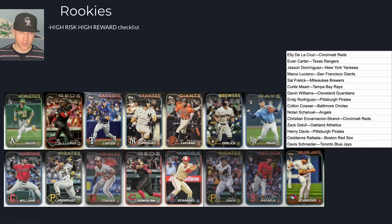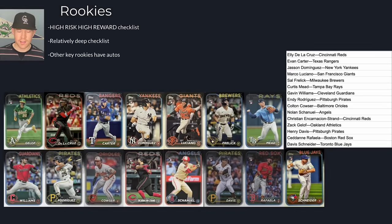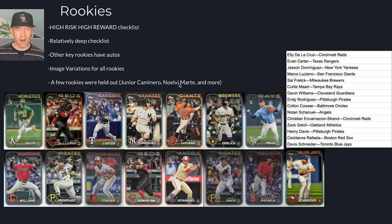With someone like Elly De La Cruz or Evan Carter, we have Jasson Domínguez, who's a Yankee who looked great before needing UCL repair with Tommy John surgery. So you want to pay attention to these names. I included a list with the teams, and I also did a rookie video you can check out at the end. Other key rookies not in this set, like Junior Caminero or Nolví Marte, have autographs and silver pack rookies but do not have base rookies in this set.